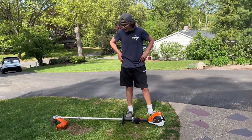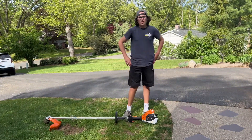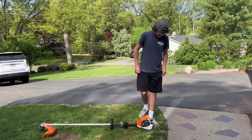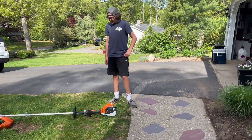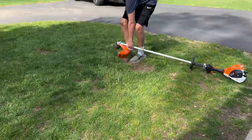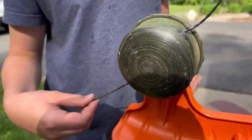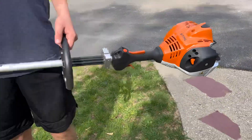It's pretty much the same size engine as the FS56RC, which is the residential version. But this one has two piston rings in the engine. I got the Echo Speed Feed already set up on it — I haven't really used it yet. I also have my rack mounts for the equipment fender racks.